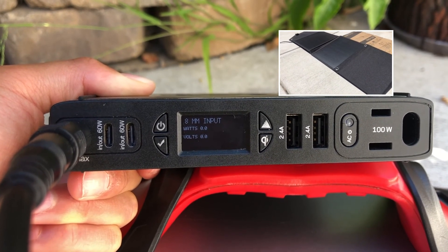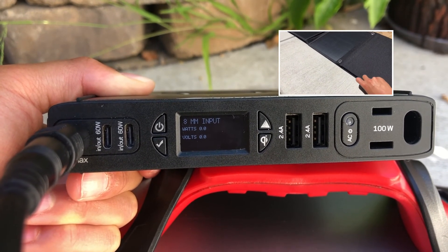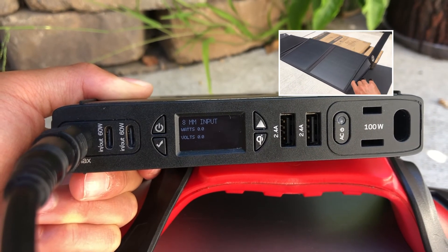Keep in mind that if you close one side of the panel, you will have no watts or no volts coming in, even though this is monocrystalline. If you open it, you'll get your full wattage back again.